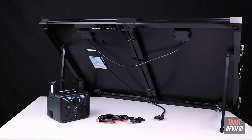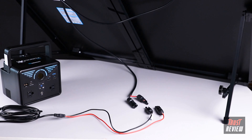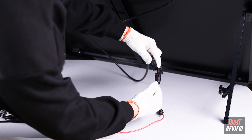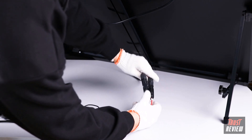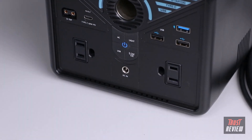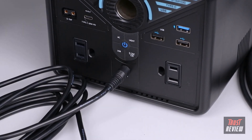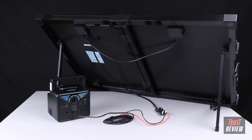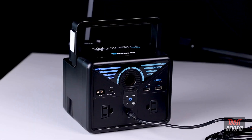The solar suitcase is fully compatible with our Fenix 300 power station. To charge a Fenix 300 using the solar suitcase, simply connect the MC4 to DC adapter cable that comes with the Fenix 300 to the MC4 cable coming from the solar suitcase, then plug the DC connector into the DC input port on the Fenix 300. The solar suitcase will automatically start charging, and one of the battery level indicators will flash to indicate the current battery level.